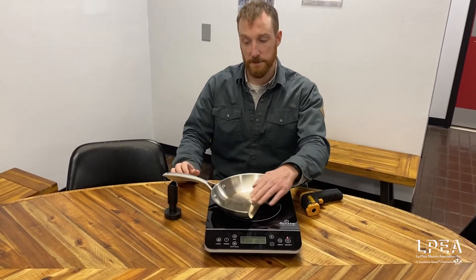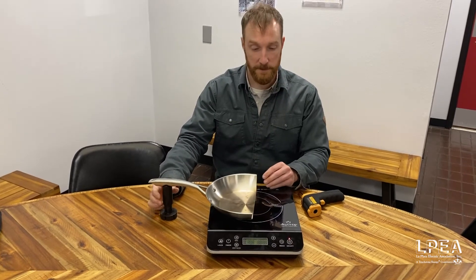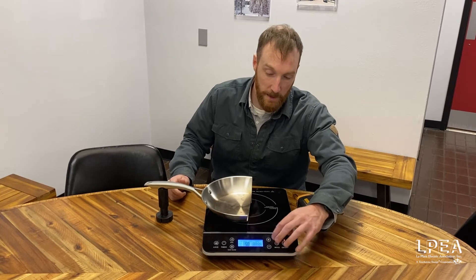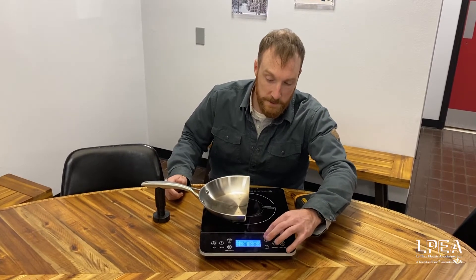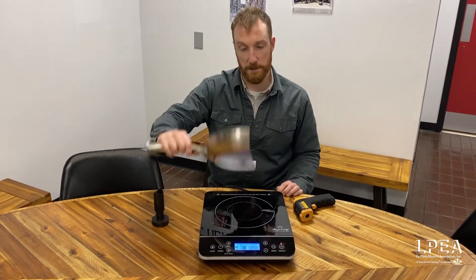Rather than heating up the cooktop, it's actually heating up just the pan, and so what that means for us is a lot of benefits. We'll go ahead and turn this on here and get it going. What you're going to notice is as we turn this up, the pan that we've got actually cut in half here is going to get heated up.